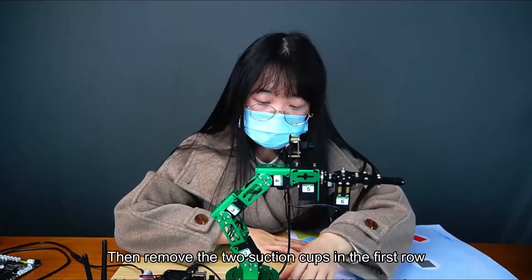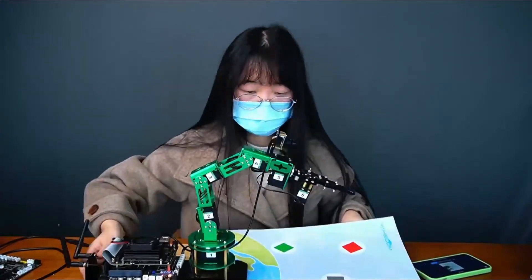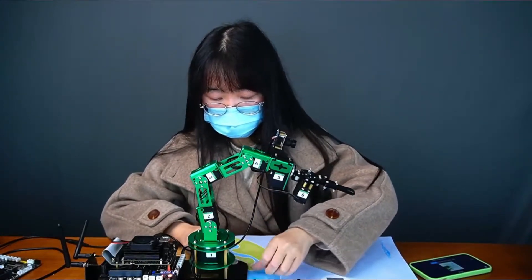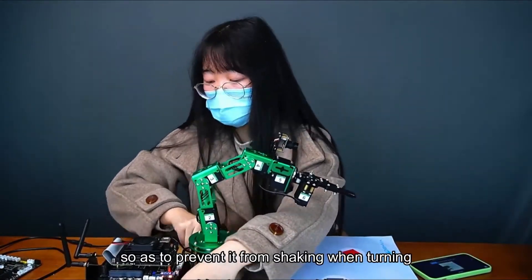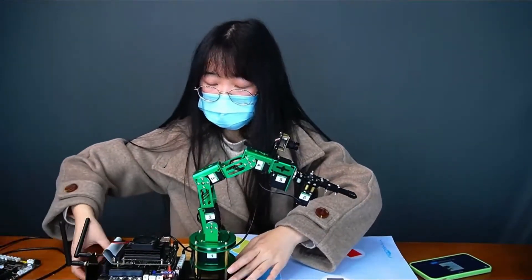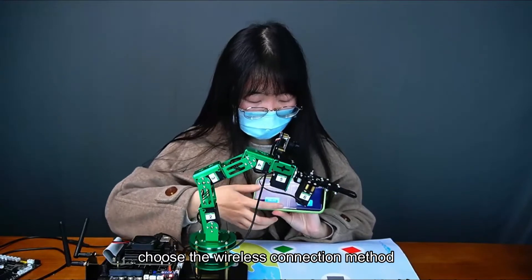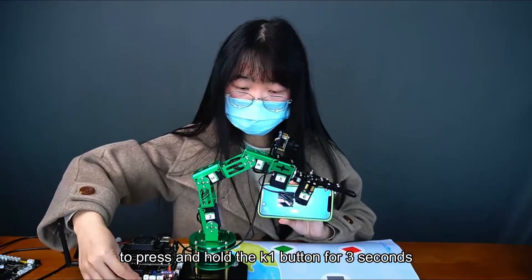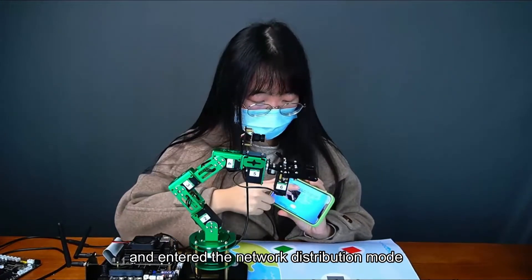Remove the two suction cups in the first row, then screw the two suction cups in. After screwing in, press the six suction cups separately to make the chassis more firm, so as to prevent it from shaking when turning. Then click the next step according to the prompt. There are two connection methods — choose the wireless connection method. The first step is to press and hold the K1 button for 3 seconds. After it beeps, it has entered network distribution mode.